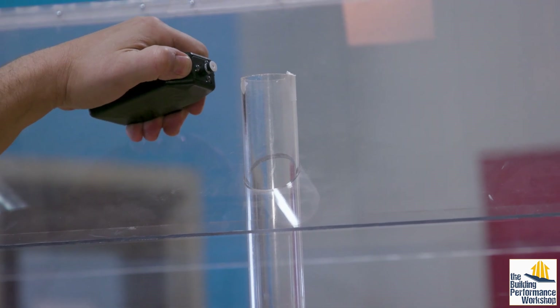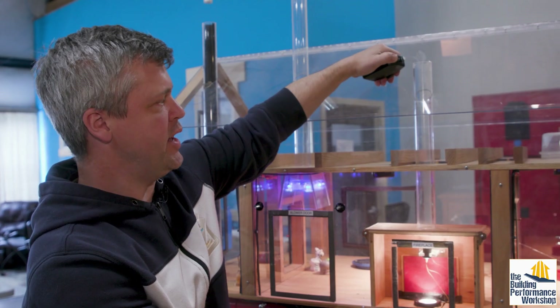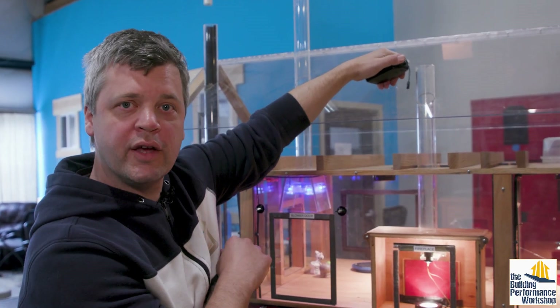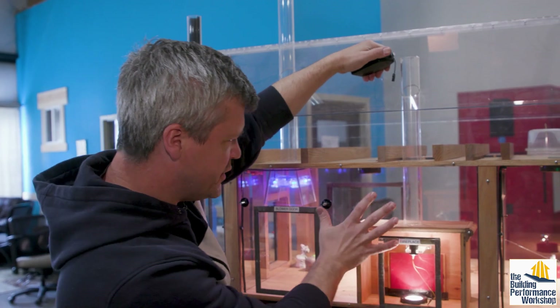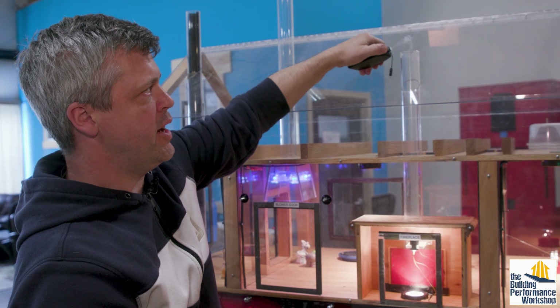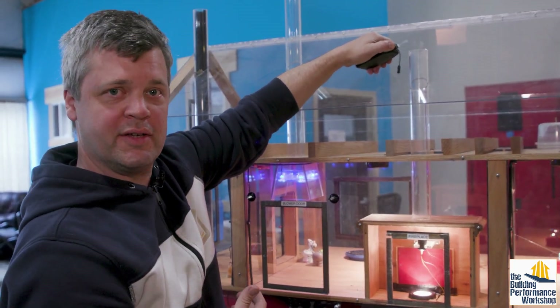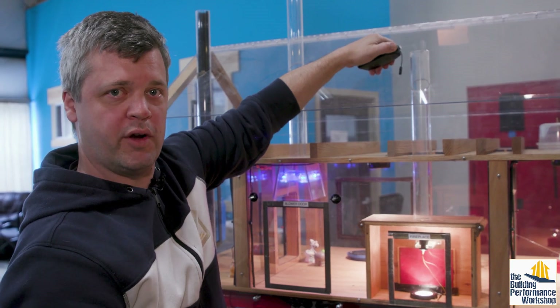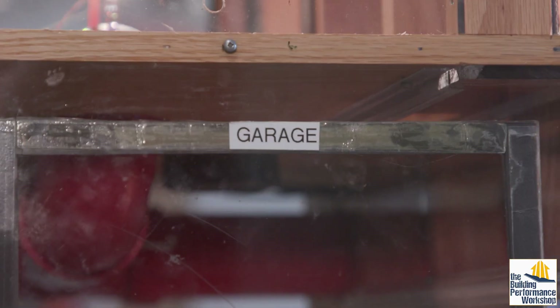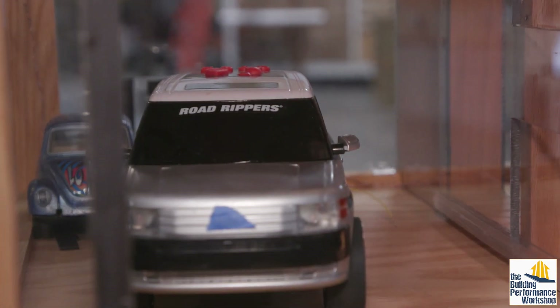It's fairly obvious why we would care that smoke is going back inside the house. If we have a fire going during the wintertime and the house is set up like this, the smoke from that fireplace — along with additional particulate matter and toxins — is coming into our breathable living space, something we want to avoid at all costs. Additionally with fireplaces, we also want to check adjacent spaces.